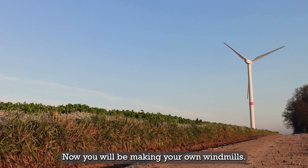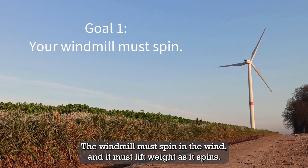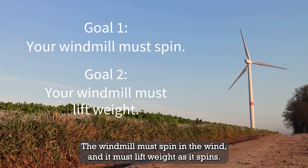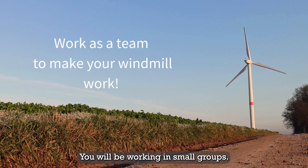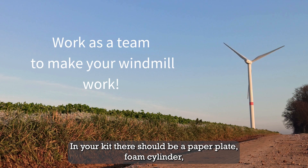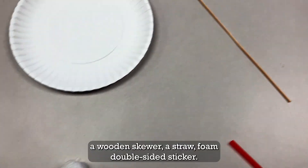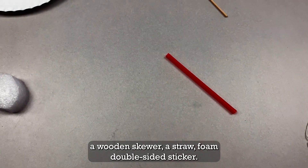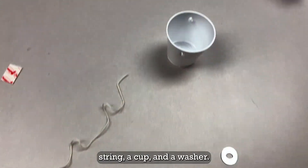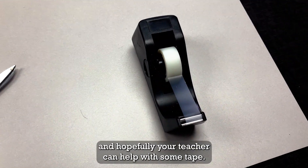Now you will be making your own windmills. This challenge has two goals: the windmill must spin in the wind, and it must lift weight as it spins. You will be working in small groups. Each group should get a kit with all the materials needed. In your kit there should be a paper plate, foam cylinder, a wooden skewer, a straw, foam double-sided sticker, string, a cup, and a washer. You will also need your scissors, and hopefully your teacher can help with some tape.